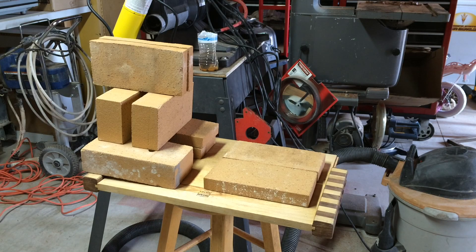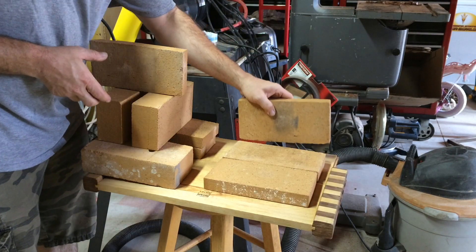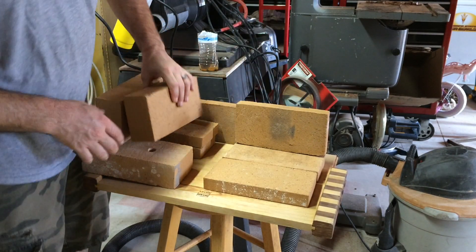For this forge I use nine by four inch fire blocks. I use six of them one inch thick and three of them two inch thick. Here's how I assemble it.